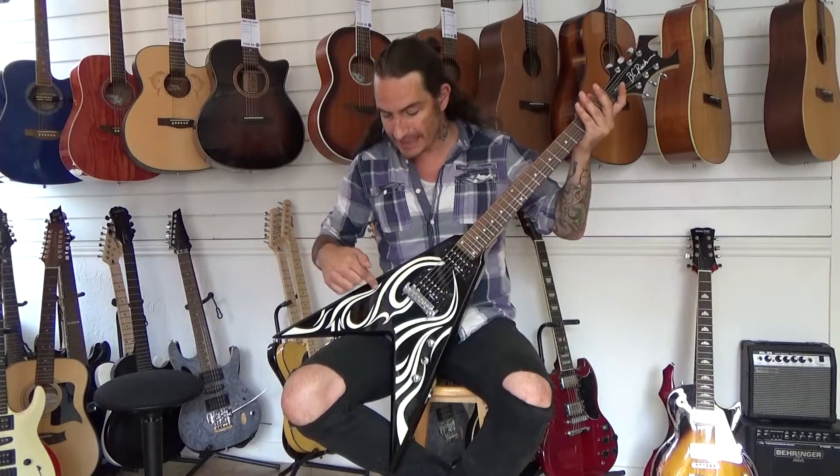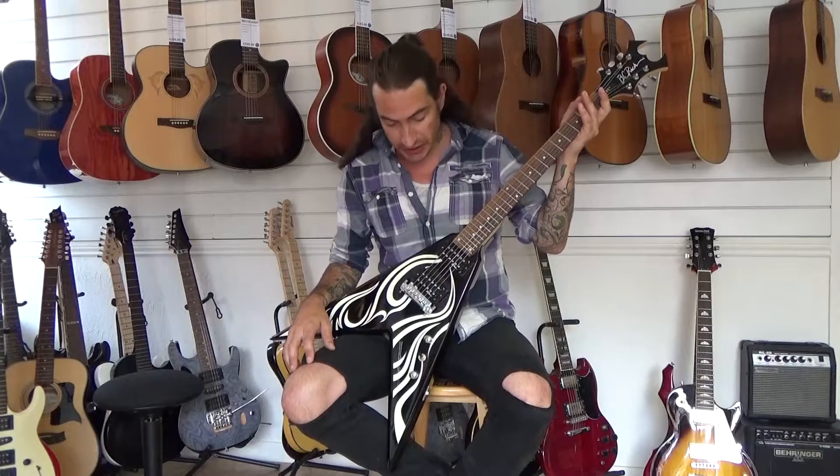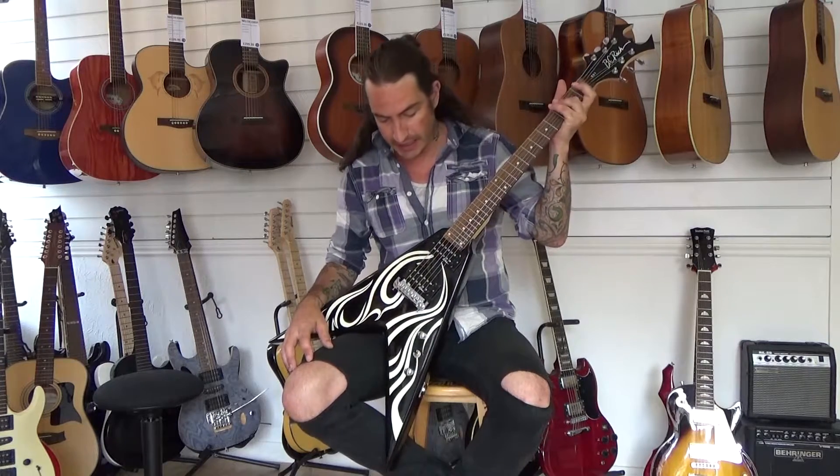Hi, in this quick vid for the Stretton Payne Custom Shop we're having a look at this BC Rich V-shape electric guitar. When this one came in to us it was already in pretty much a good condition — it had not really been played — but we put it through the workshop anyway.